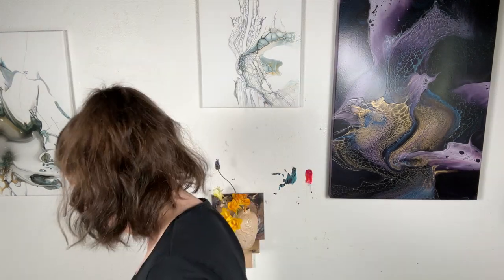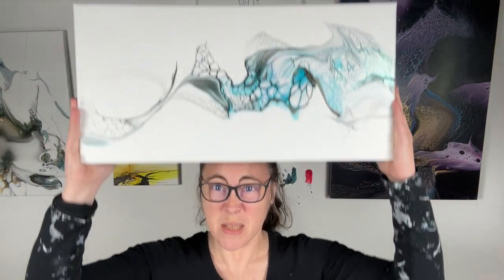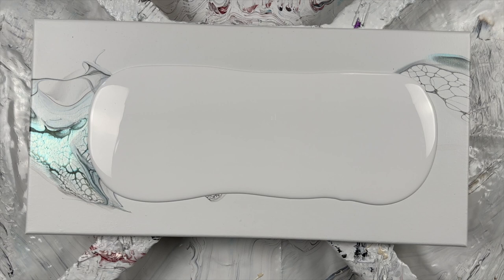You don't always need to have a plan. Let me pour over an old canvas because I can. That's my Glidden Essentials on my canvas.